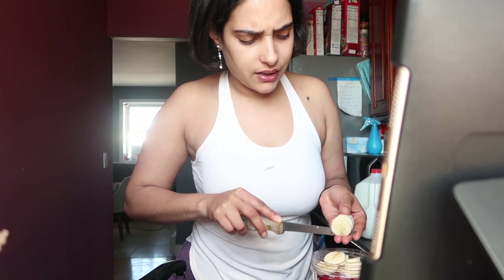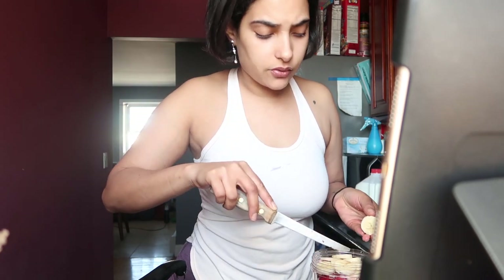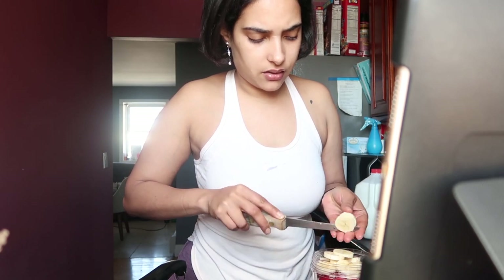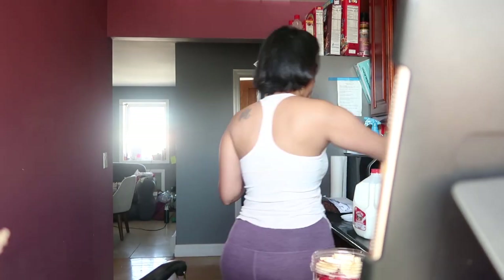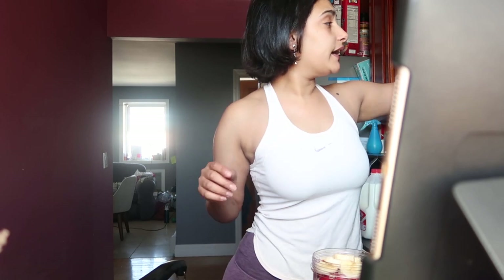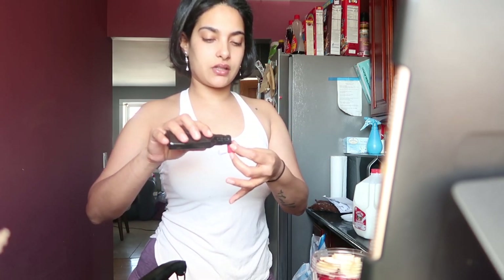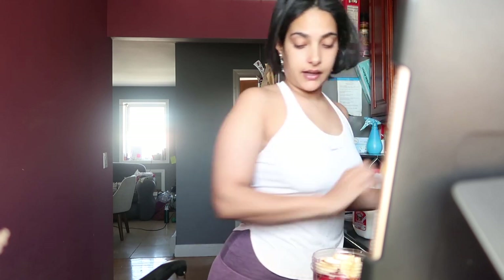My daughter — Savannah — doesn't really like honey that much, so I'll put sugar. I put a little honey even though she said not to put that much. And of course a little bit of vanilla extract — you really can't go too heavy-handed on this. Just a little bit, okay, that's enough.